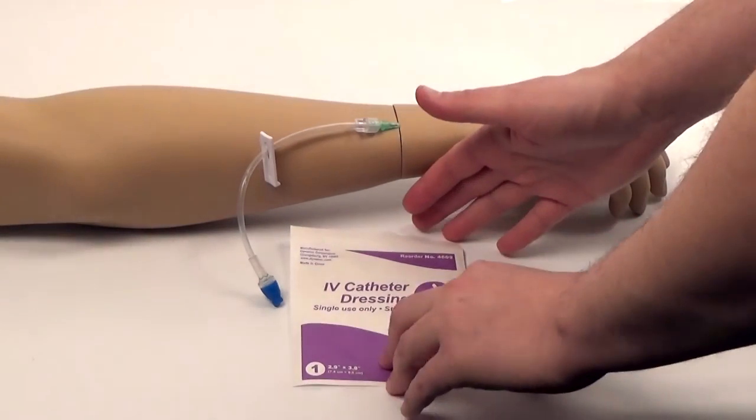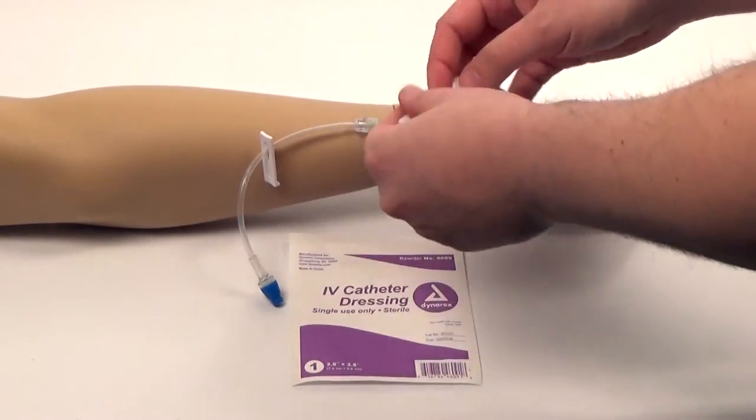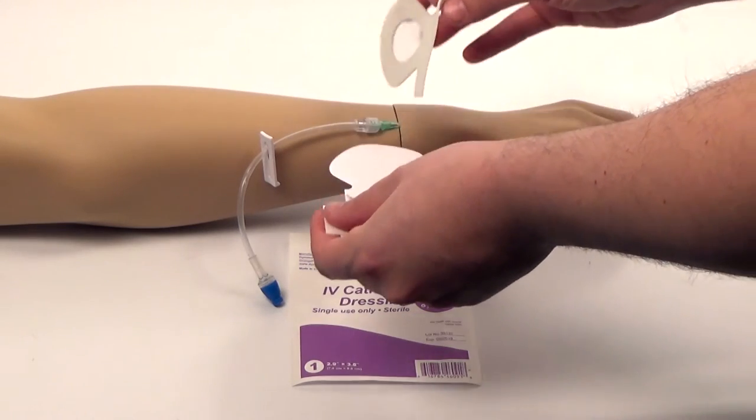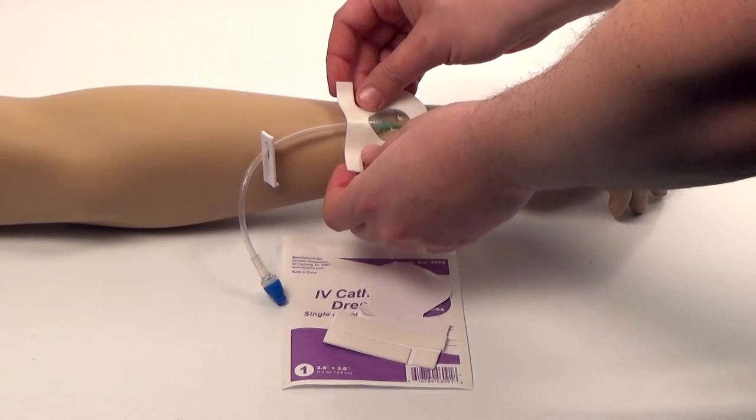Let me show you how the IV catheter dressing works. Pull the catheter dressing out of the package, gently remove the dressing off the paper, and apply it to the site where the IV was placed.